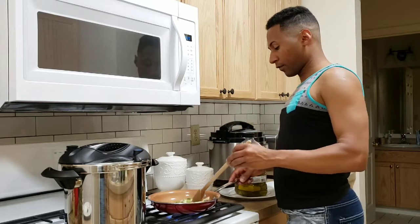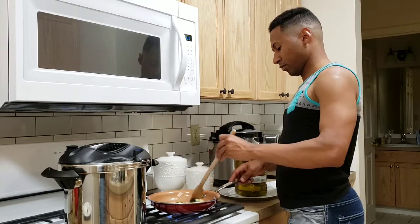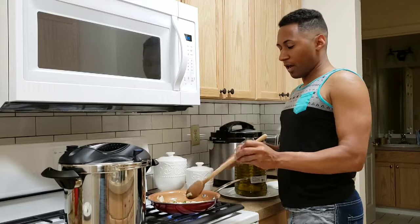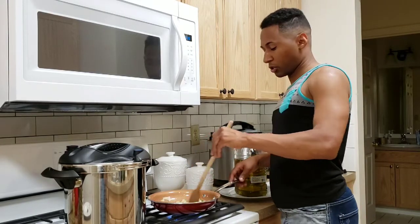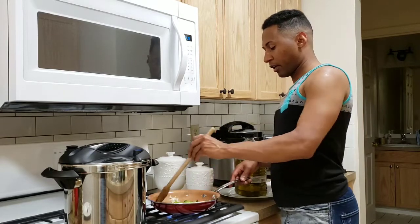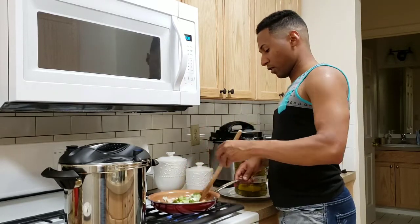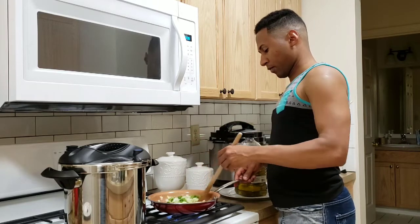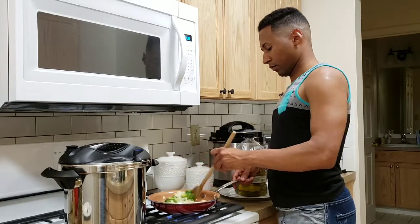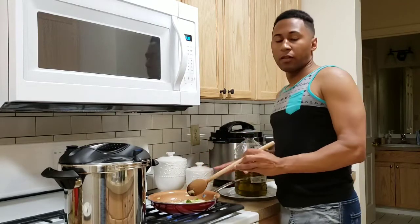And once the beans get softened, that's when we're going to throw all this in. Some people put the garlic in last because it cooks faster, so you can put the onion and green pepper in first for a little bit and then add the garlic almost at the end.